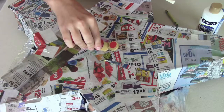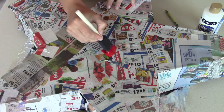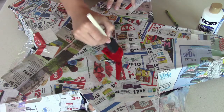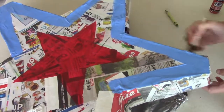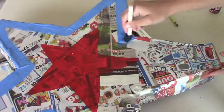After it dried, I drew out a star in the middle where I was going to paint with red. Then around that I painted the edge blue. And then after those two dried, I painted in between them with white.